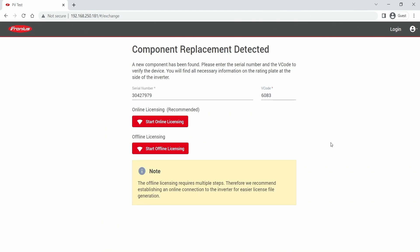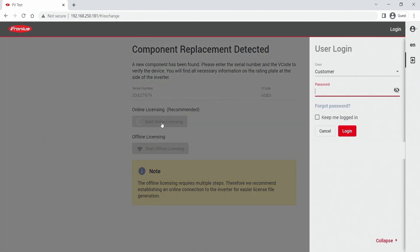You enter those two numbers and have the option to do an online or offline licensing. We now do the online licensing process. Here you enter the customer password, which you set at the first commissioning process. If you don't remember this password, you can watch the how-to video linked in the video description, which tells you how to reset a password.